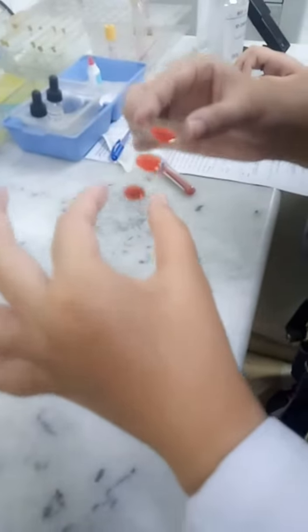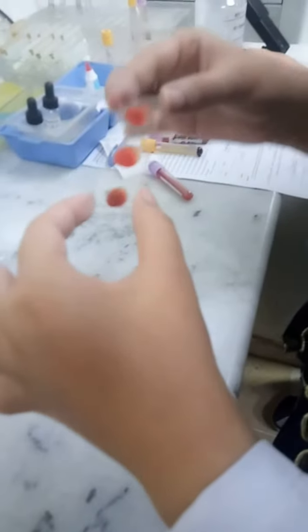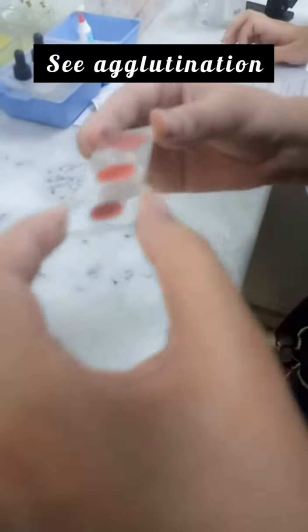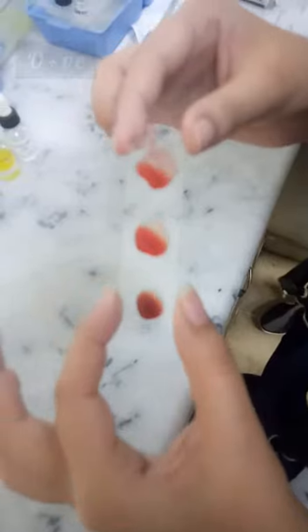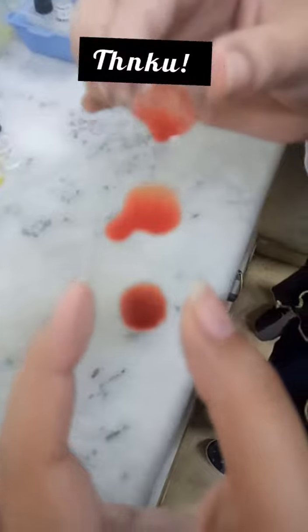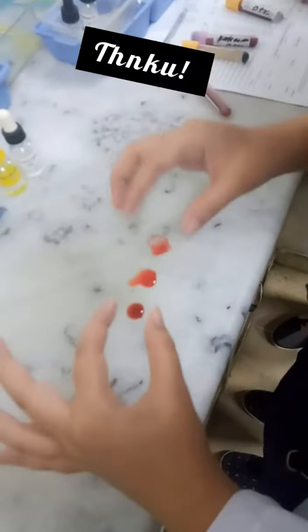Now you have to shake it in this way and start observing the clotting. If agglutination occurs — as you can see in the third one, we have agglutination — so it is O positive blood group. We are done with the blood grouping.